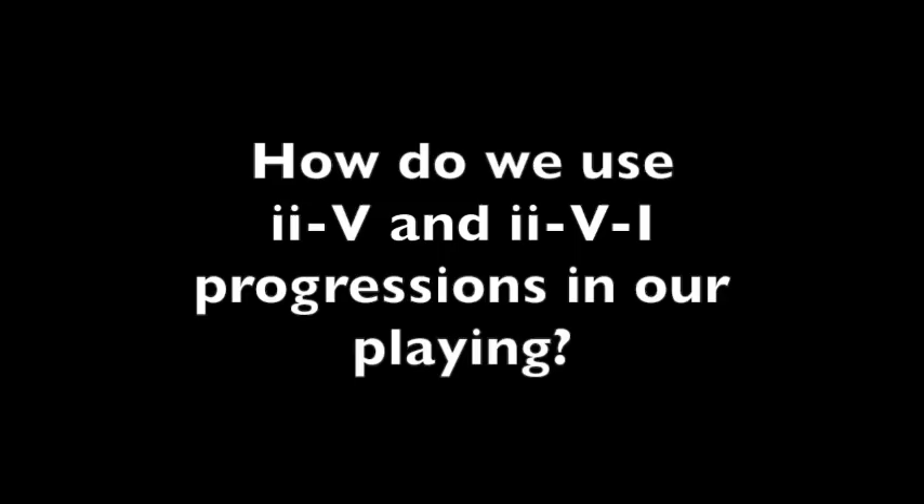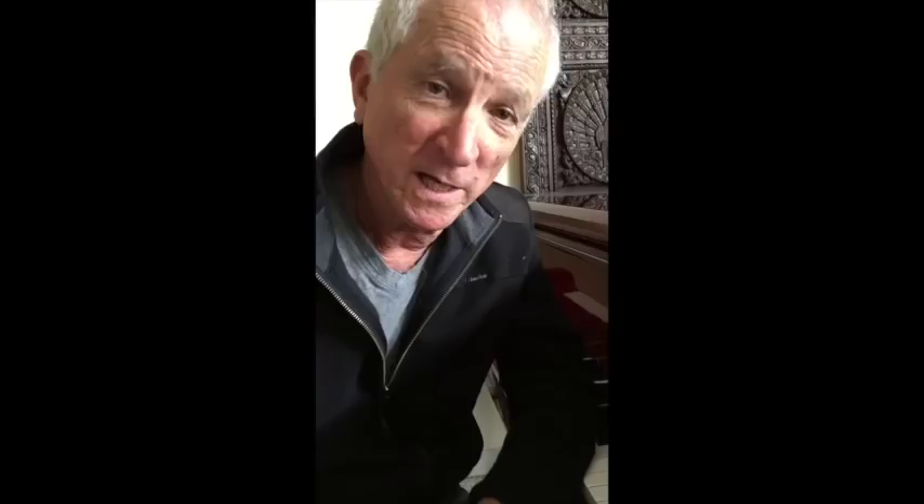Now we're going to want to learn this 2-5-1 progression in all 12 of our keys, and we'll learn how to do that step by step as we get further into the lesson. When we're playing standards, we're playing this little combination of chords — either as a two-chord combination, that's the two-five progression, or a three-chord combination, the two-five-one. Based on my years of playing music, I'm going to say it makes up about 60 to 70% of almost any standard. It's going to make it a lot easier to learn and remember songs, because once we spot the two-five-ones in the songs, we remember them as groups of chords.